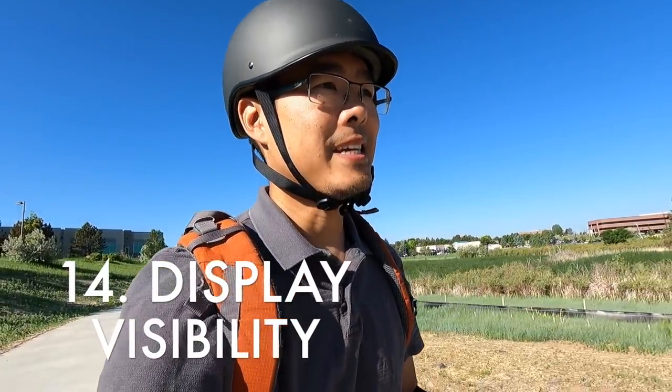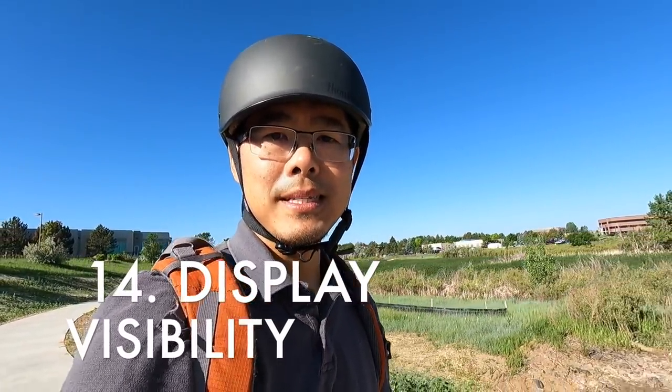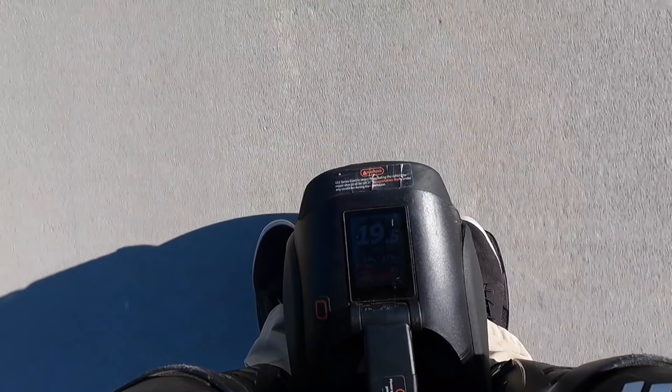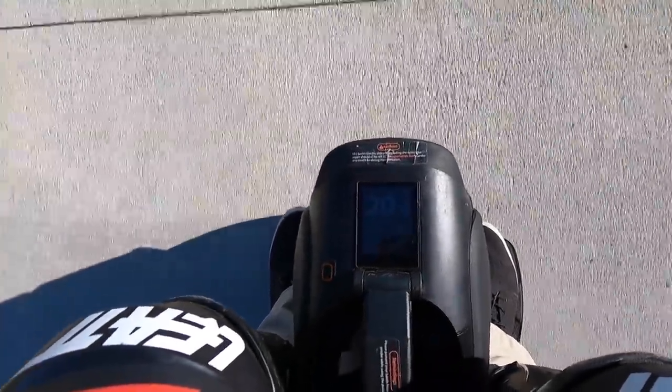The other thing I don't like about this wheel is the touch display. While it's fantastic for adjusting your settings and great for seeing information on the fly, the problem is in direct sunlight it's kind of tough to see what's going on. You can still kind of see the speed because it's big enough font, but when you're looking at the fine print in direct sunlight it's really tough to see.